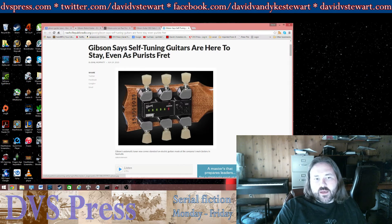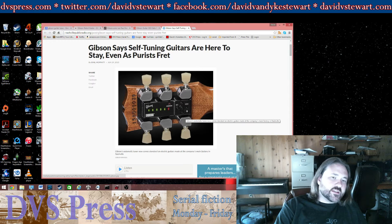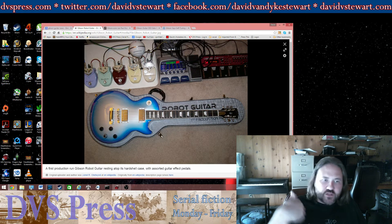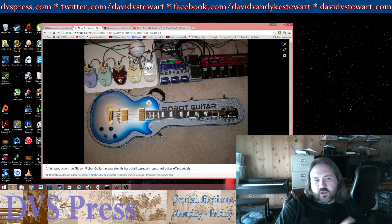This automatic tuner is not very new. You can actually buy these and get them on a variety of guitar brands. There are some other brands that make them. I've had some experience using not this one but an earlier version, and it seemed to work pretty well. It originally came on a guitar called The Robot — I'm showing a picture from Wikipedia — and basically you'd punch a button, strum the strings, and it would turn the tuners and tune your guitar.